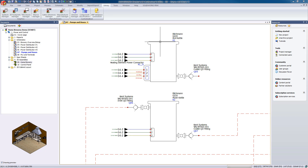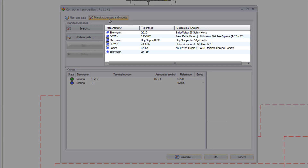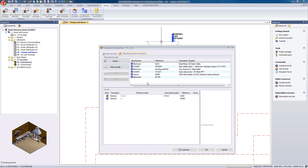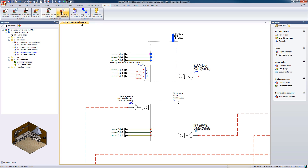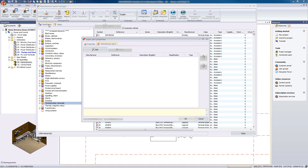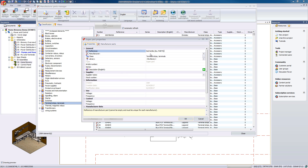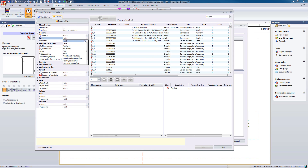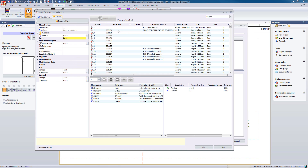Ultimately, a superpart is a combination of multiple components that are typically used together to make up one master component, such as our boil kettle. The process involved in making a superpart is quite simple. First, we're going to create a new superpart in our manufacturer part library. We'll then give it specific detailed information to help us easily identify it in the future. And finally, we'll include all the components we need to make up our new superpart. The next time we need to use the boil kettle in a schematic, instead of adding a symbol, adding a part, adding another part, and so on, we can now insert a symbol associated to the new superpart.